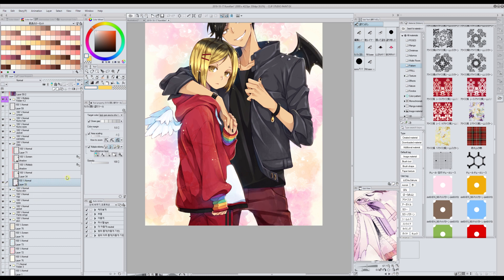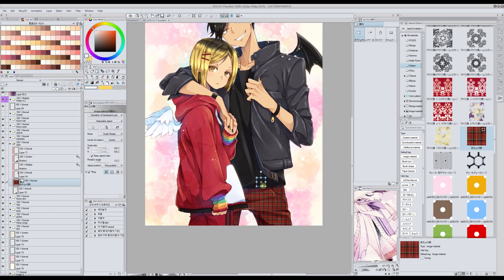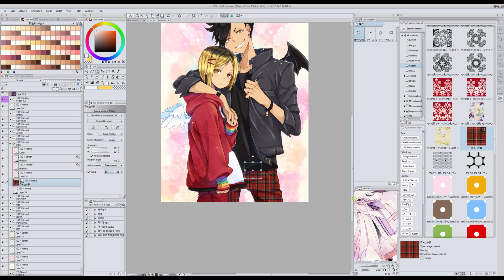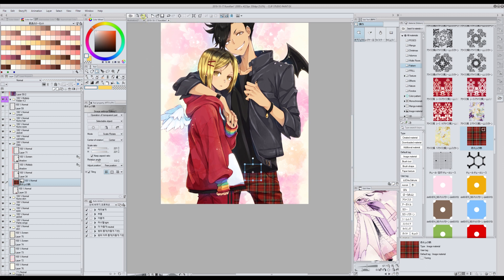Then the next thing I do is drag and drop the pattern. Normally you'd have to check here to clip to the layer below, but right now it's already clipped because of all the layers on top. If I want it bigger I just enlarge from here. I could leave it like this, but there are some ways to edit the pattern so that it fits the perspective and such.